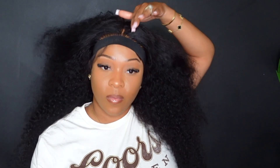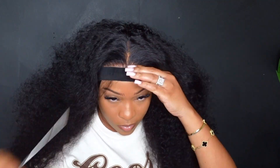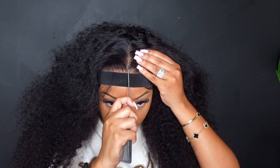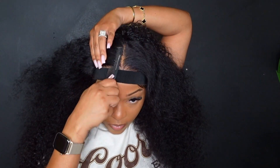With this curly wig, I'm going to be doing a bust-down middle part and going back in with that hot comb to smooth out this wig.